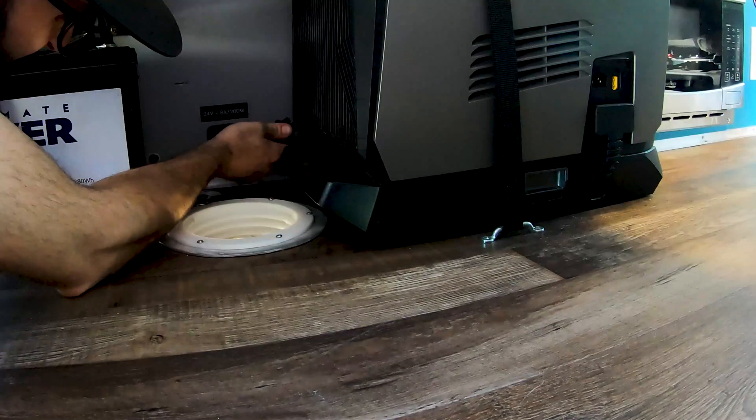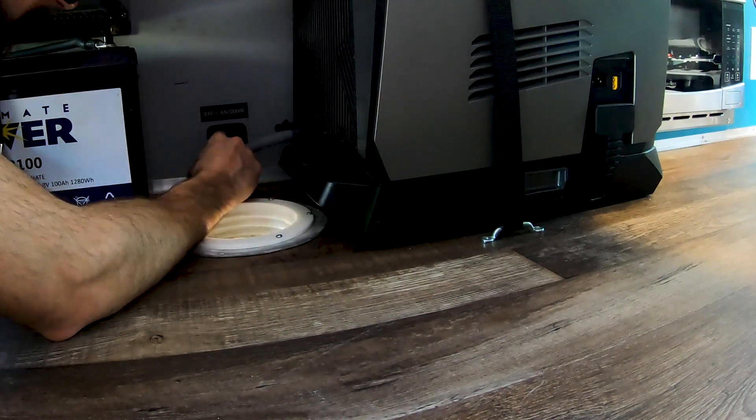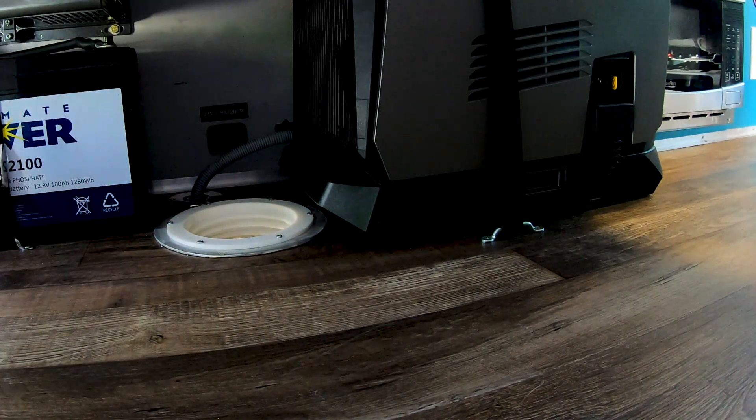What you see next to that is a 12-volt outlet that I've converted to a 24-volt outlet with a step-up converter. It is 8 amps at 24 volts, and that's what I use to charge the battery on the bottom of the EcoFlow Wave, which I will be showing you here in a few.